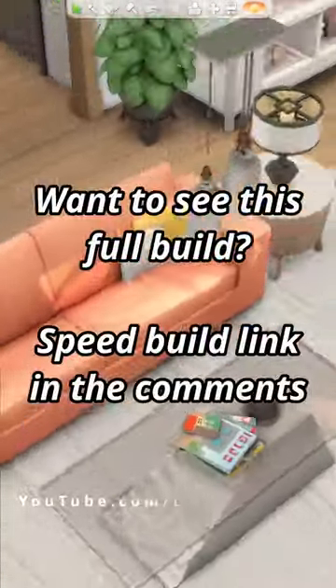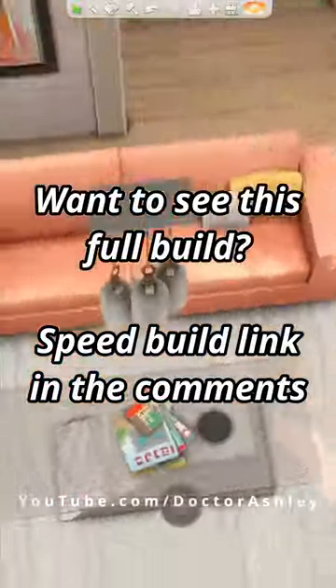Did you know this trick already? Let me know what you think of it and don't forget to check out my YouTube channel for even more Sims 4 builds.